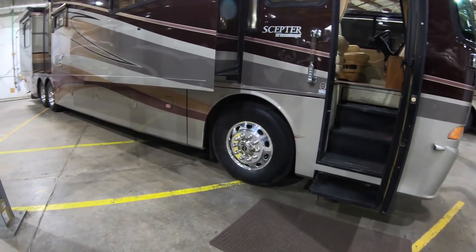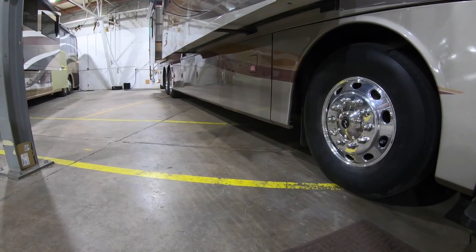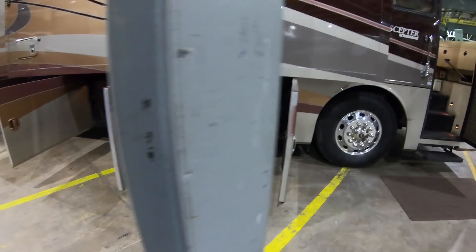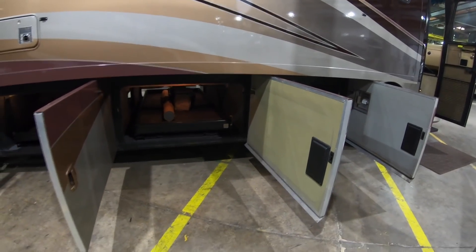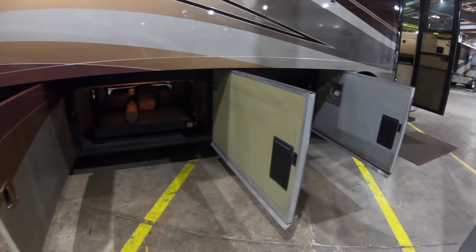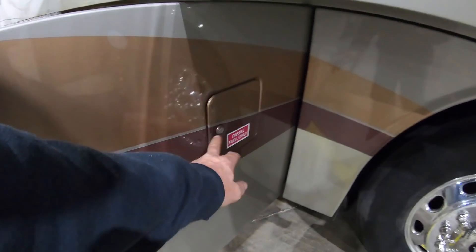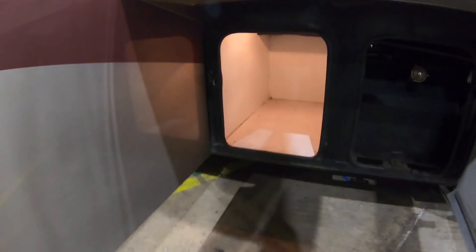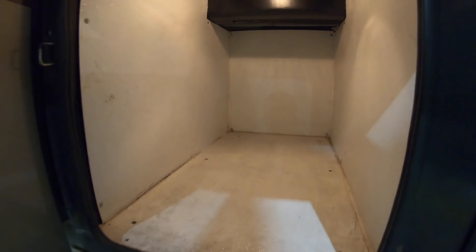Let's get you all a tour of the outside of this. Let me get these bay doors open. Bay doors are open — they're going to be cafe bay doors, so they'll swing out. Even if you've got stuff in or out, the door's kind of out of your way. The very first one here is going to be your fuel tank. You're going to have access so you don't have to open the door here on the outside of it. You'll have that on both sides, and then a compartment bay here with nice solid surfaces.